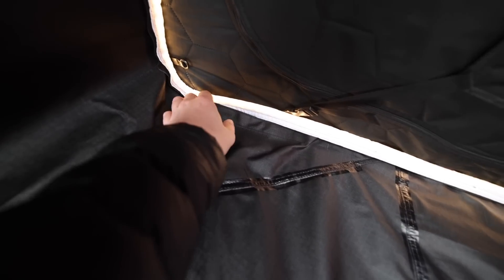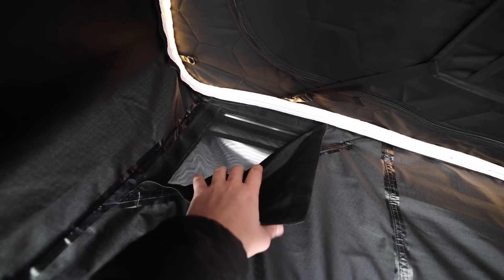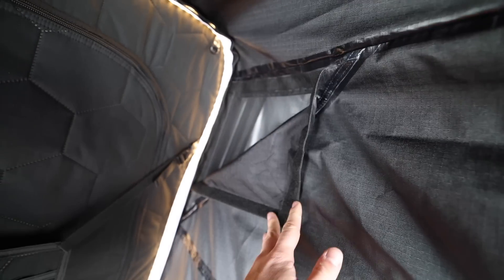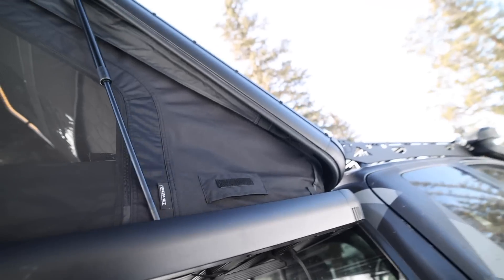One more change to note would be the top ventilation ports up here — these are the same as before with a little flap on the outside to allow some air to pass through the top of the tent. I'm happy to report that there is now a bug mesh on there, so if you have these vents open and leave them open, you will not get any bugs crawling in here at night. That is a super easy, no-brainer kind of addition.